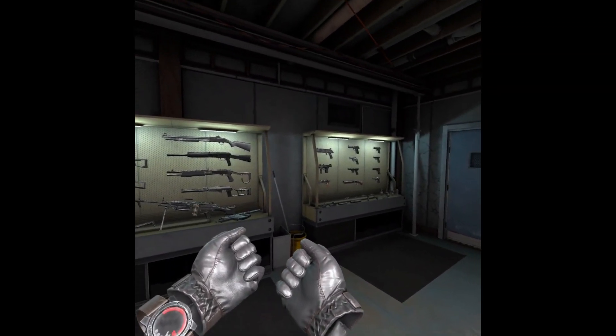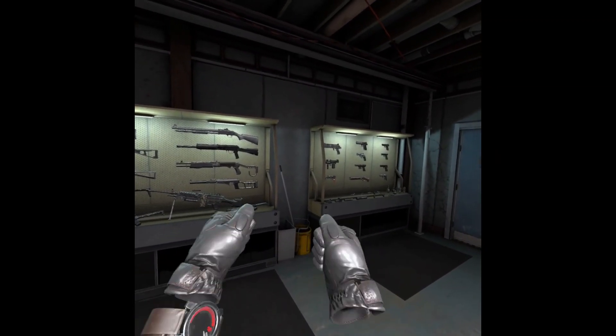For the fist, you just put your thumb not on the top button, and you hold both triggers.